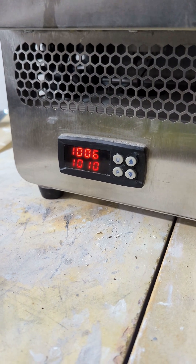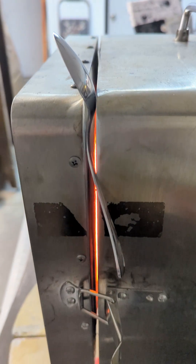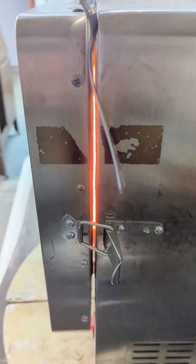Just about at temperature. I'll be cracking open the door shortly and turning on the fan. I'm at temperature. I have the door slightly propped open with a spoon.